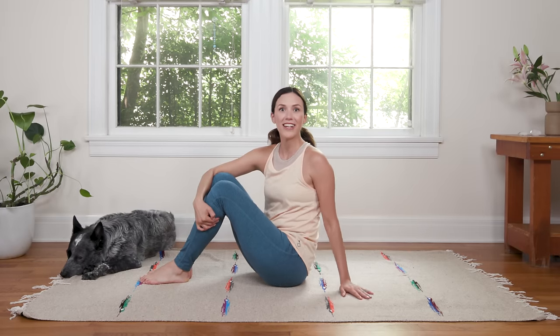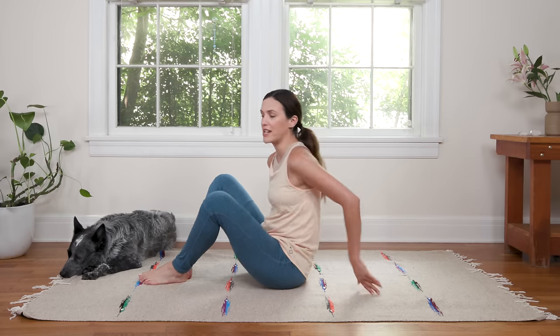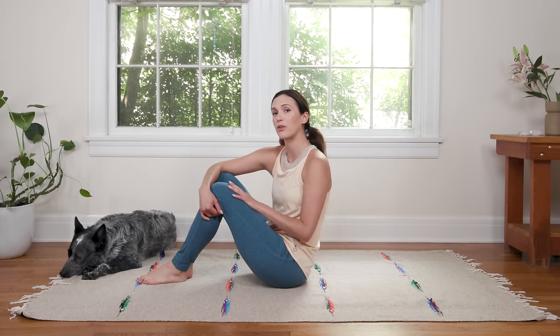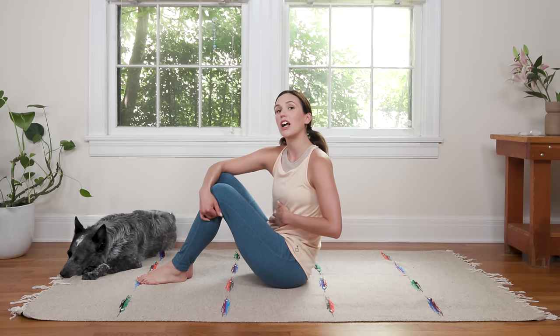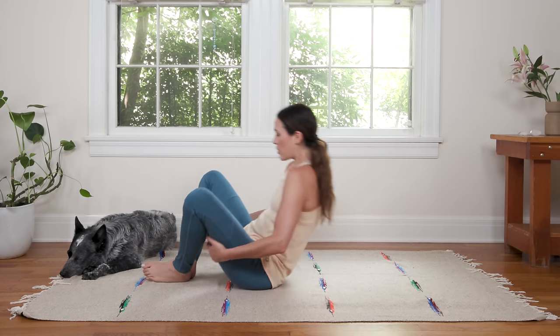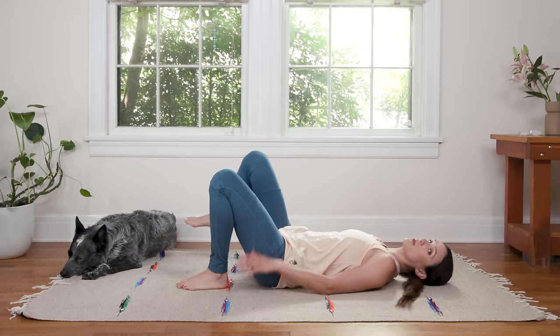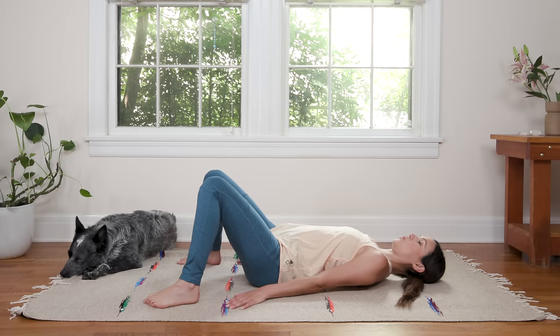Alrighty my friends, let's begin today's practice lying on our backs. You can lay a blanket out if you want to today. Get nice and cozy because we're gonna stay nice and low to the ground focusing on the power of the breath. Come on down. When you get there we're gonna begin in this constructive resting posture by bringing the feet as wide as your mat.